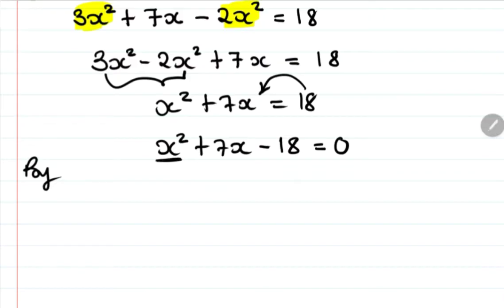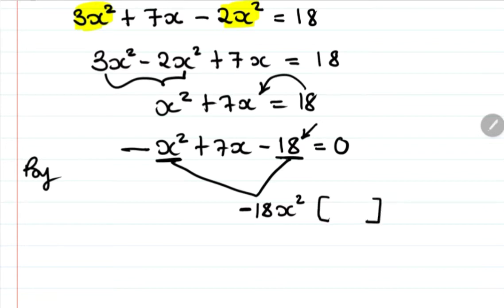For factorization, we multiply the first term coefficient by the constant: 1 times negative 18 gives negative 18. We need a pair of factors of negative 18 — one negative and one positive — whose sum gives us the middle coefficient of positive 7.